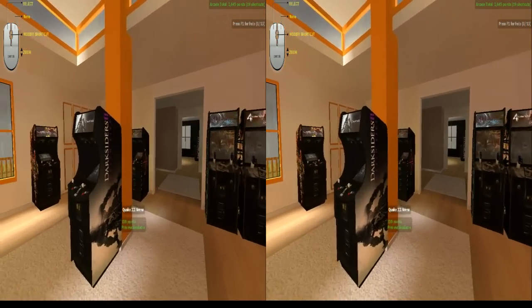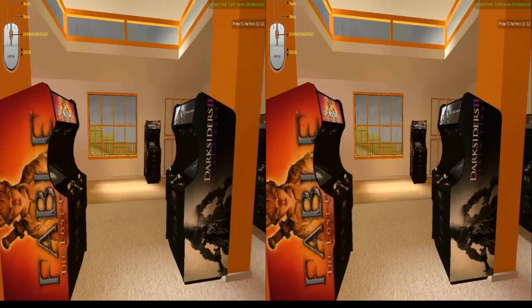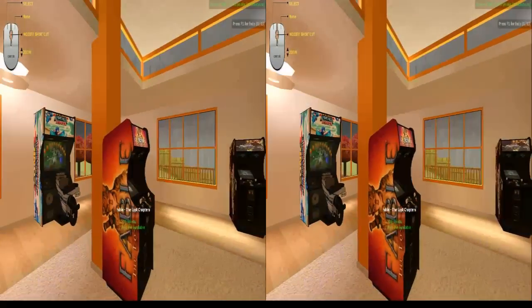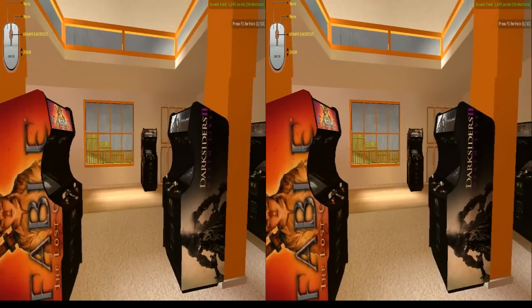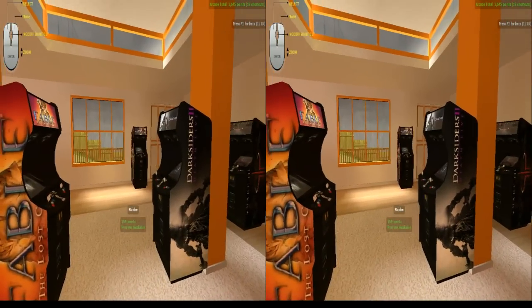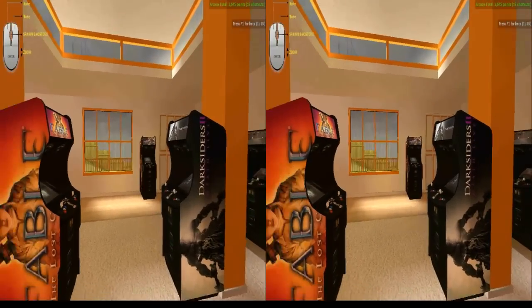Right now I'm standing. It feels more like you're there if in the scene you're standing and in real life you're standing. Or if you're sitting and you're playing an app where you're sitting, that makes better sense.